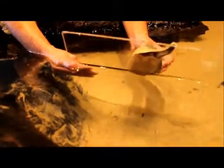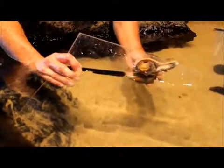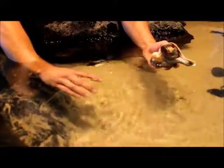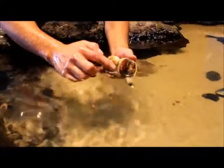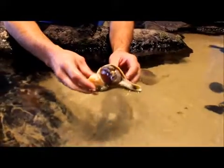I can show you the underside of it. And there, that's its big muscular foot. It doesn't like it when I turn it over — it starts to hide again. It has this operculum, which is sort of a trap door to keep itself safe when it pulls into its shell.